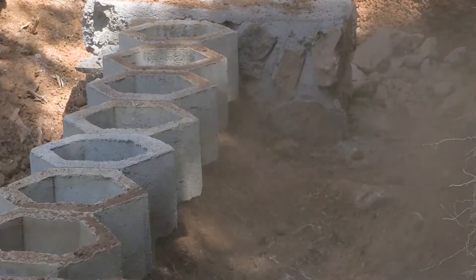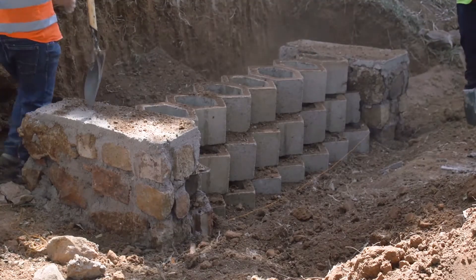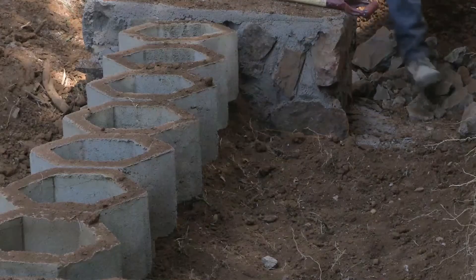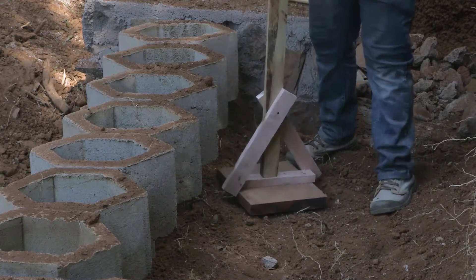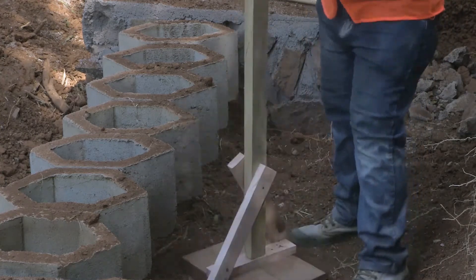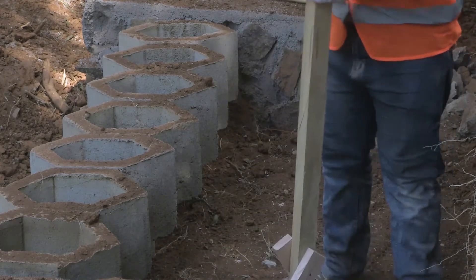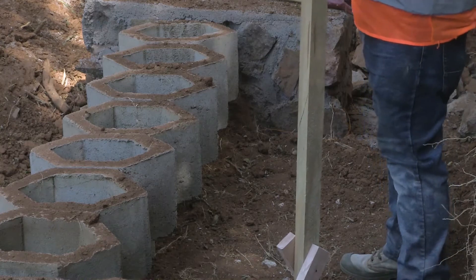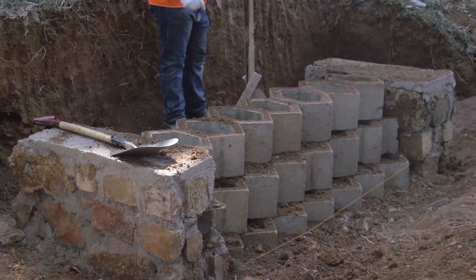So we are going to backfill. Here we have to do a gentle compaction. We will not use equipment to compact because later on we will put plants like flowers so that our retaining wall will be beautified.